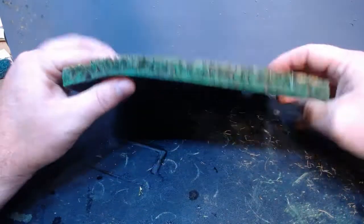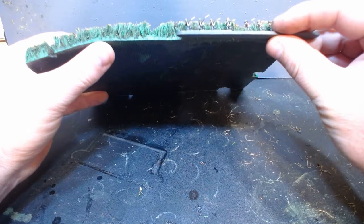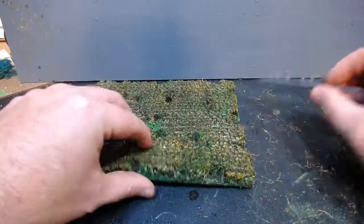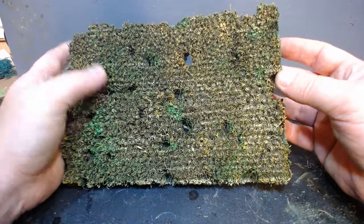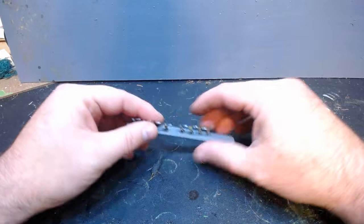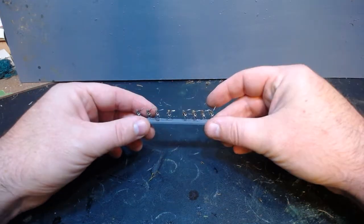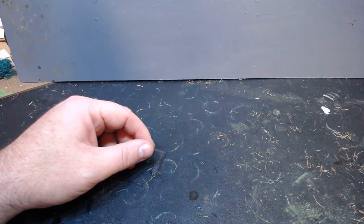Overall I'm pretty happy with how this looks — happy with the size of the figures and the scale. It really says 'cornfield' to me. With one of these mats, which was about twelve dollars at Home Depot, I got maybe ten fields of varying sizes out of it. Pretty happy with how it all came out. I'm really looking forward to getting more of these figures painted up and getting the cornfields on the table. Hope that helped — talk to you later.